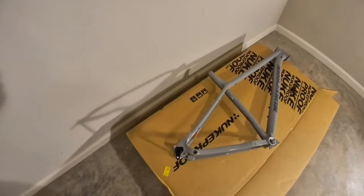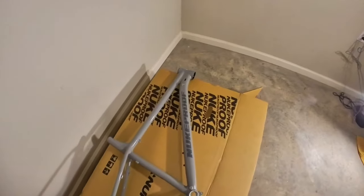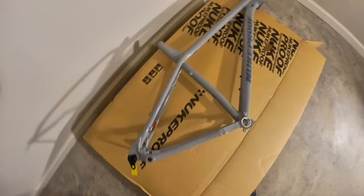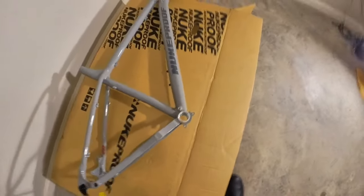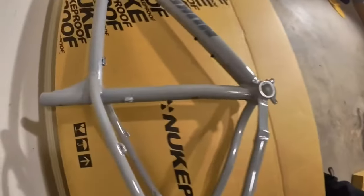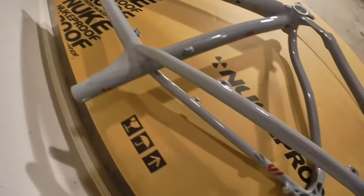The bike is unpackaged now. I laid it on the box because I have a cement floor and I didn't think to bring a blanket or something to lay it on. I have a feedback stand, so I could put it in that. But here's the frame — you can see it's really nice, really nice attention to detail.